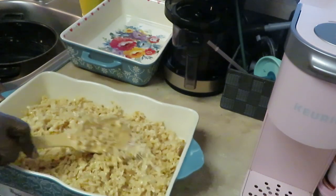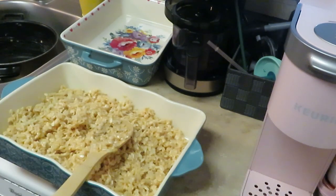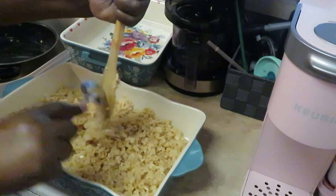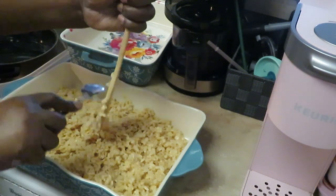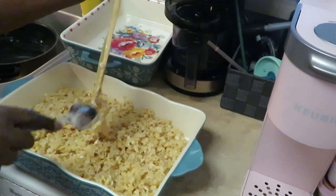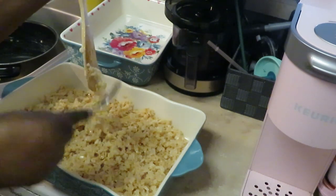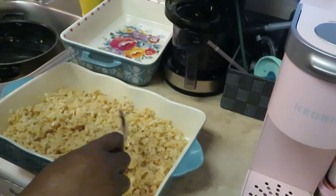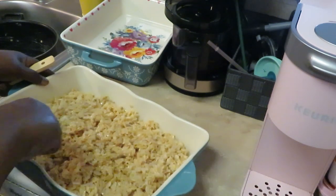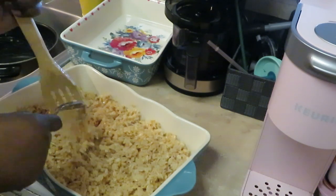That was too easy, y'all! Quick and easy — nice crunchy rice crispy treats, because that's how I like my treats. Make sure you've got it all spread nice and even, then you just let them sit and cool off.